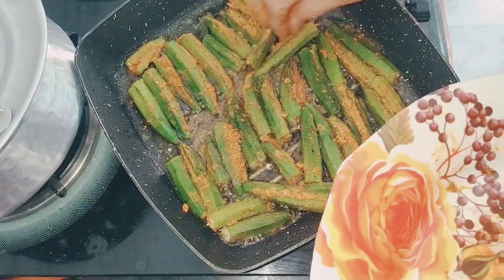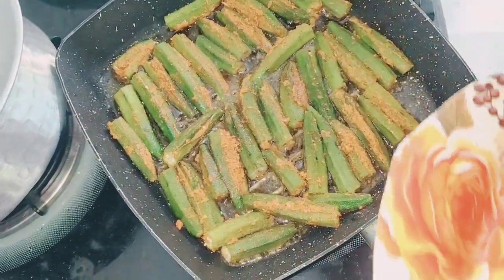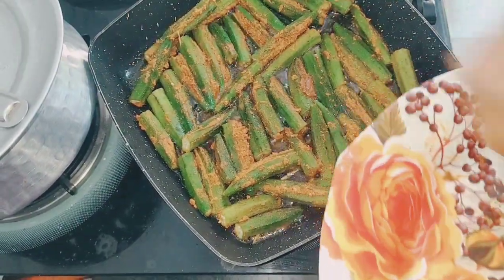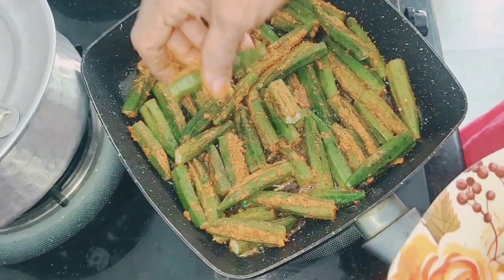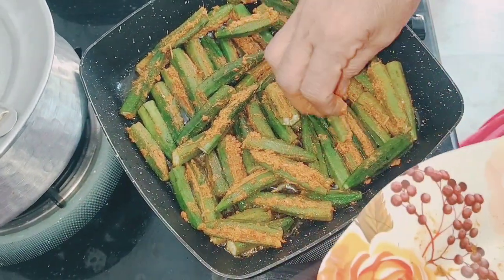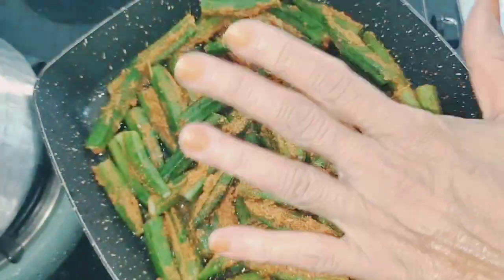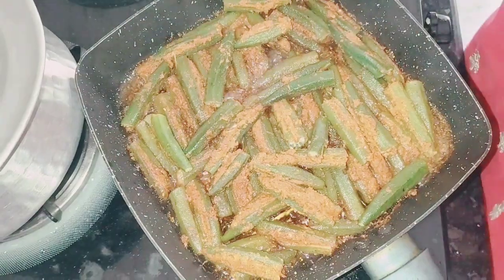I'm going to cook it. It's good to cook the clams. I'm going to cook it with the crust. Roll it over and get a little bit. You should put a pan in your pan and leave it for a little bit.